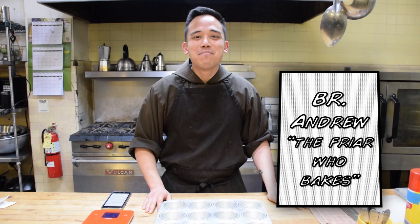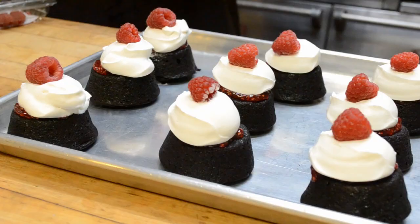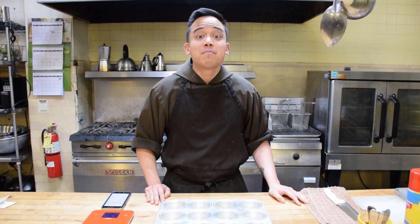Welcome to Vitz Fryer Bakes. Today I'm making black cocoa flourless chocolate cakes. I've been reading online a lot recently due to this quarantine that some people are running low on flour, so I'm going to make something without flour. Yay.